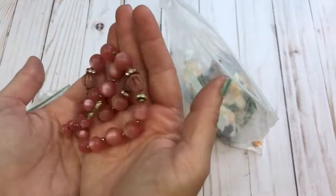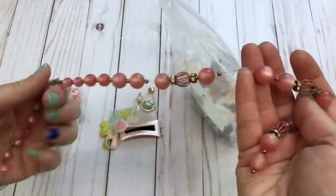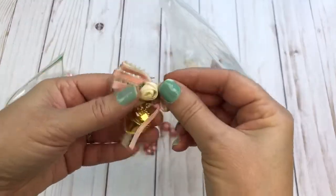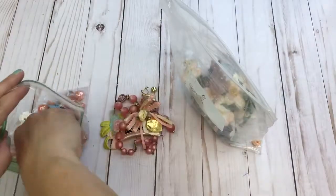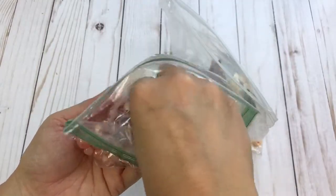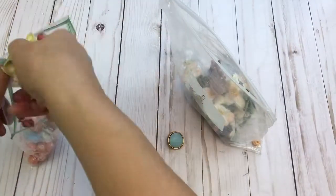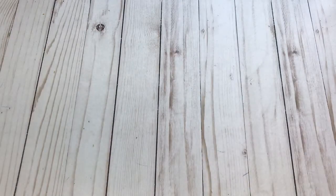There's a vintage necklace piece — you could cut it apart and use the beads — a vintage pin or brooch, another button, and then just a little assortment of items including different beads, binder clips, buttons, and paper clips. That is lot number three.